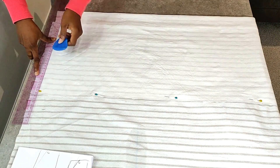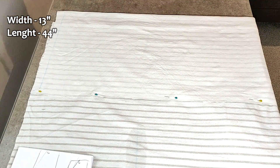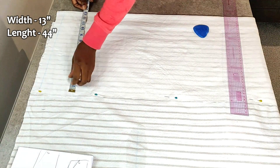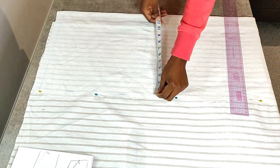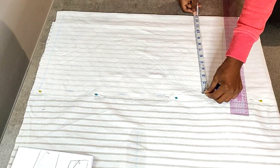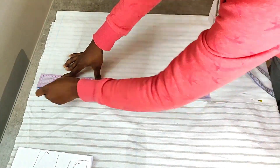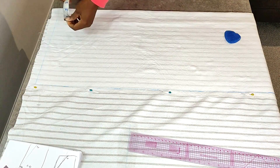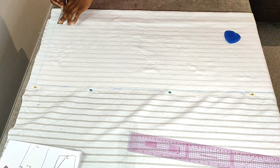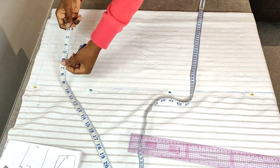The width of the fabric I'm going to be using will be 13 inches. I'm just going to draw a line here where the 13 inches end and also mark a starting point at the top of the fabric. From that starting point, you want to mark three inches inwards from the folded edge and then mark five inches in from the other side.